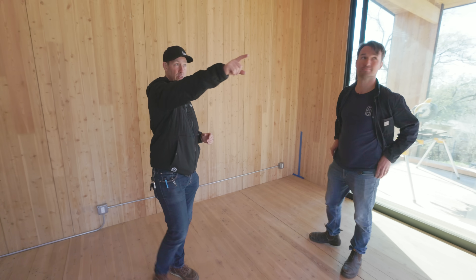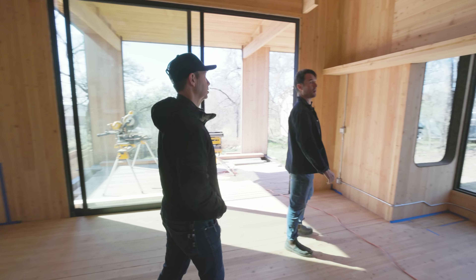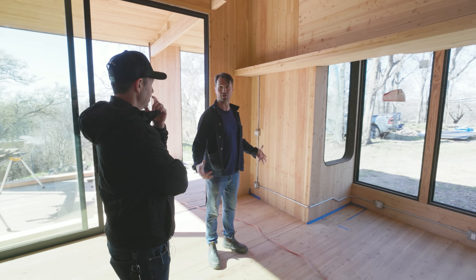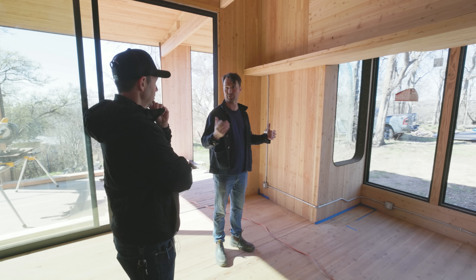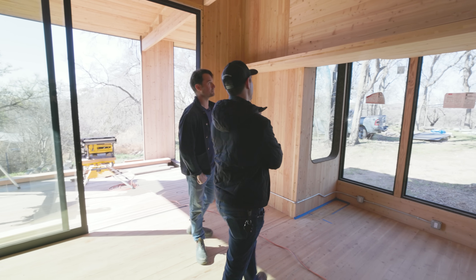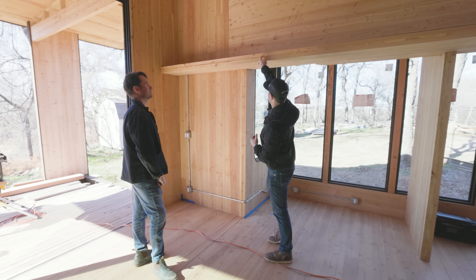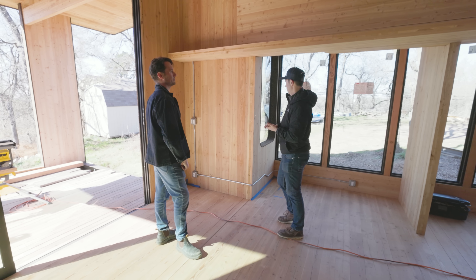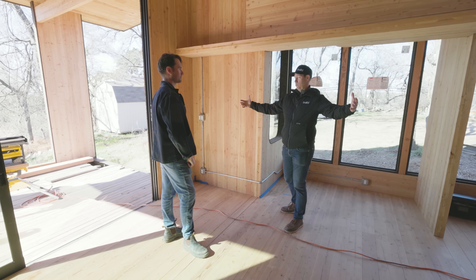You can actually see the profile right there on that piece. These walls are the structure, are the final finish, and also the substrate for applying our continuous air and water control layers. Cross-laminated meaning this piece of wood is running one way, the next piece of wood is running another — almost like a thick plywood. And this is all glued together in the factory and ships out on big panels.